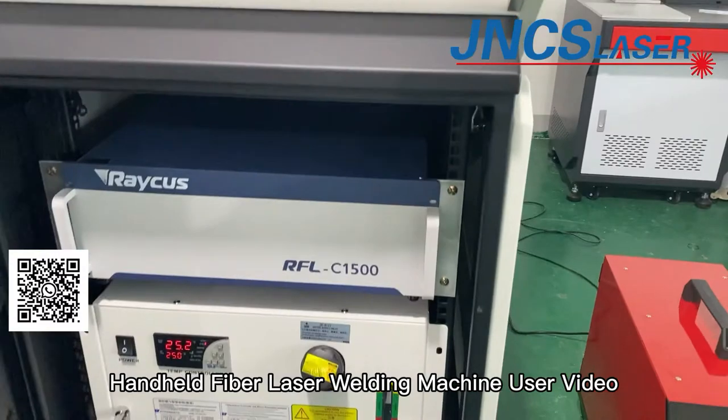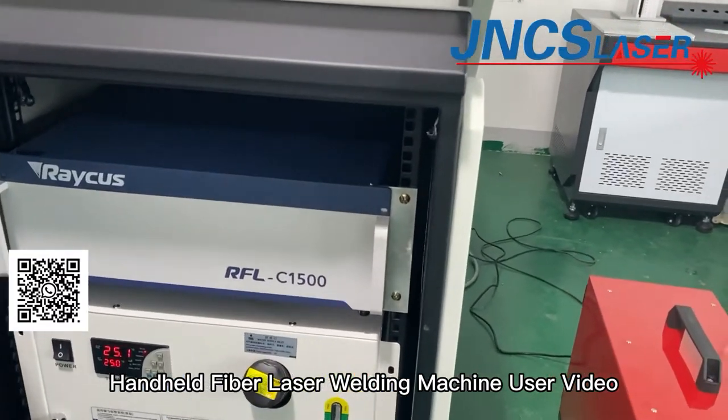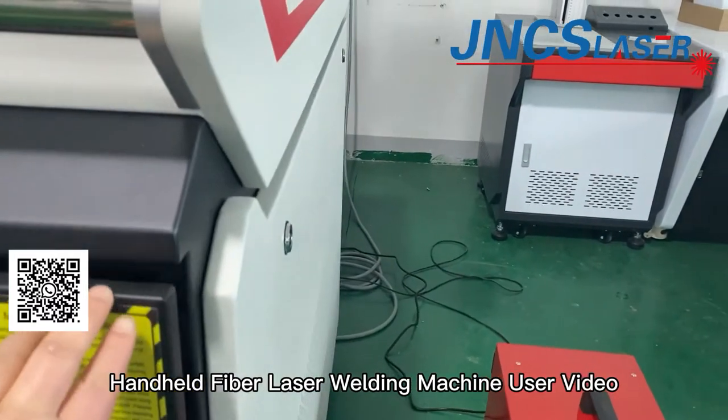Its main parts are the fiber laser source, water trailer, wire feeding device, and welding gun.